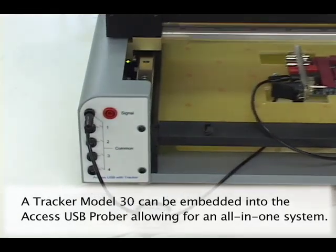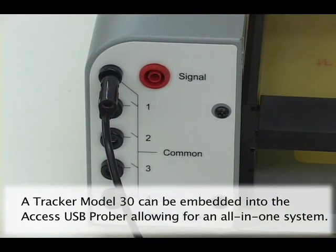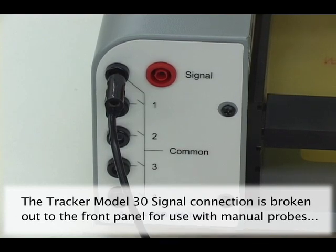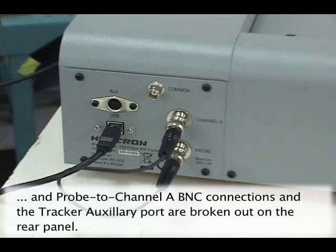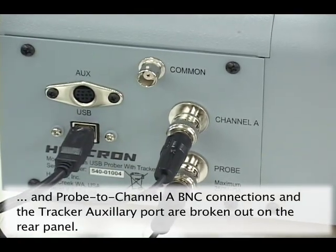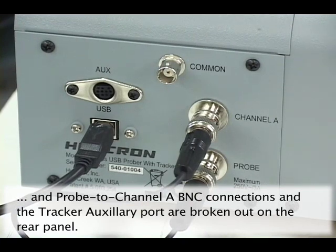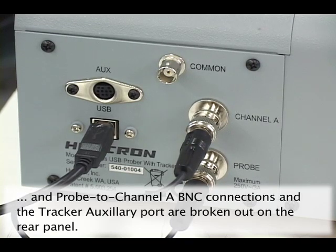All Access Probers have the option of having a Huntron Tracker Model 30 embedded inside the Prober chassis. One of the Tracker's signal connections is carried to the Prober front panel for use with manual test probes. The other Tracker signal connection is carried to a side panel B and C connection where it can be connected to the Prober's test probe. The Tracker auxiliary port is also carried to the Prober side panel.